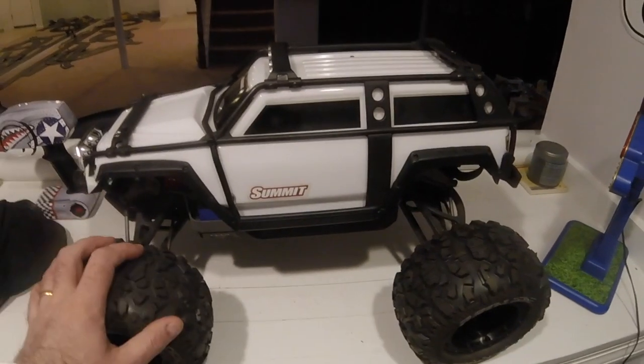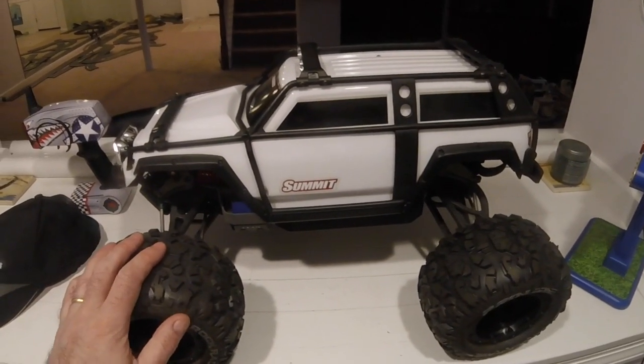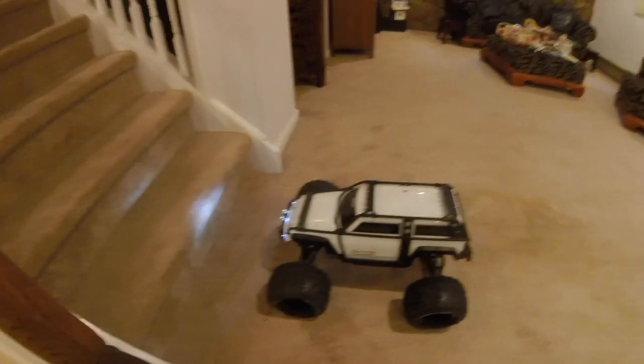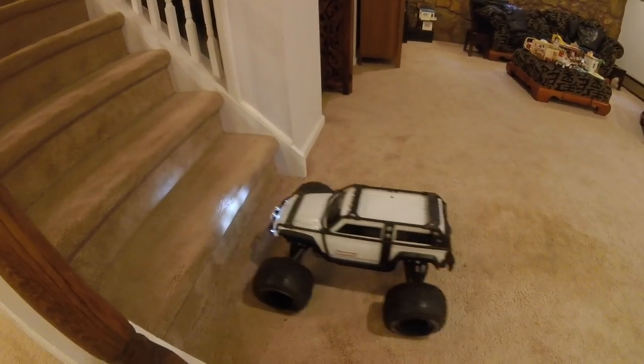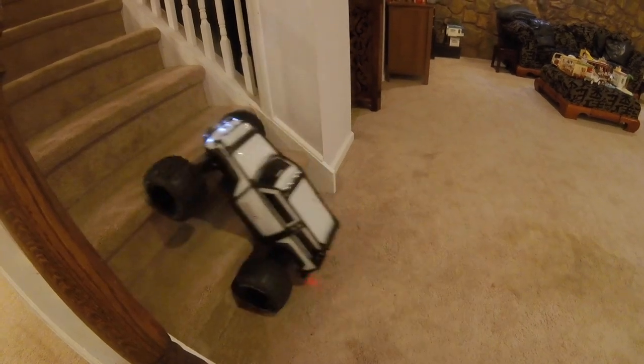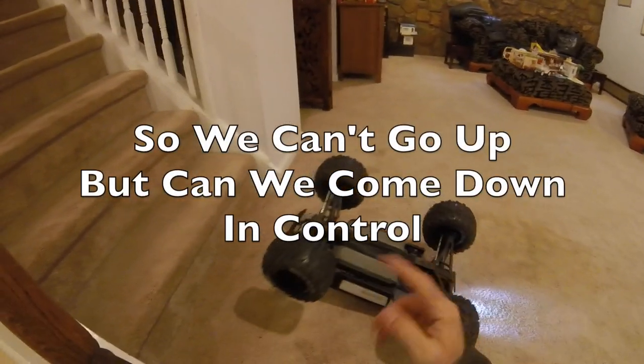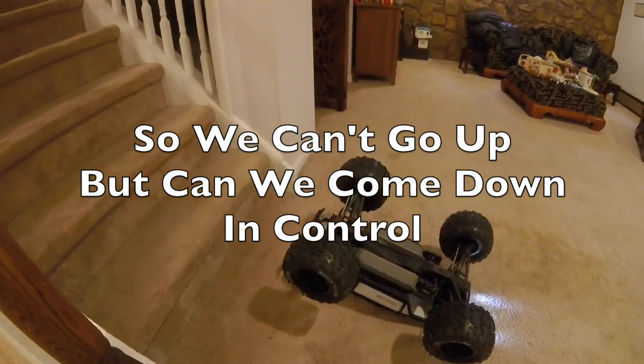Not the fastest video I've ever made, but should be one of the most interesting. Let's see how the Summit gets on in the massive step test. I'm going to try going up these steps — I know from trying just now that the results we're going to get involve too much weight, and we'll end up back on its lid. But coming down the steps? Different matter.